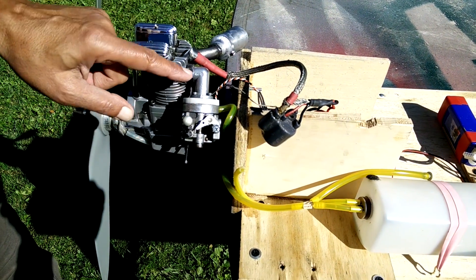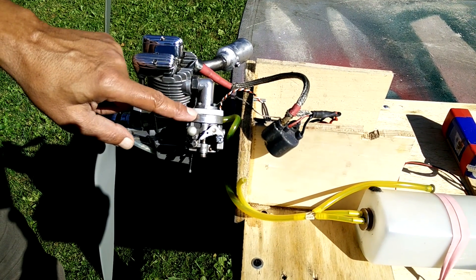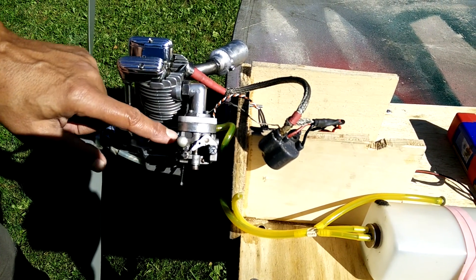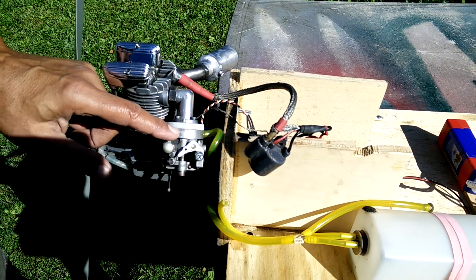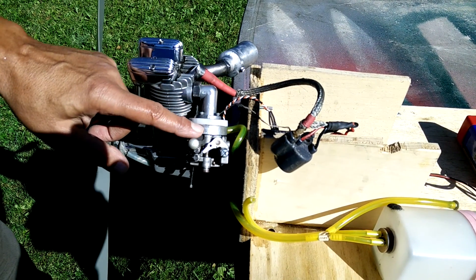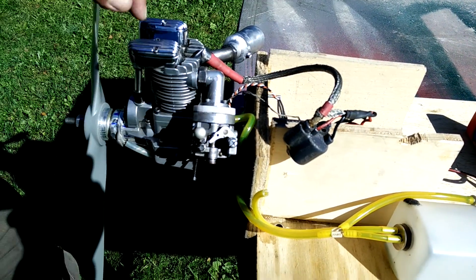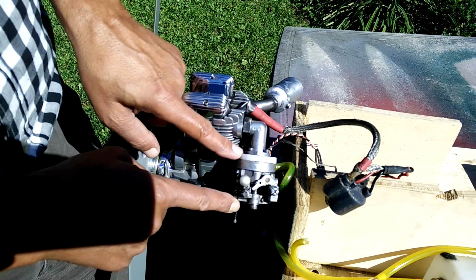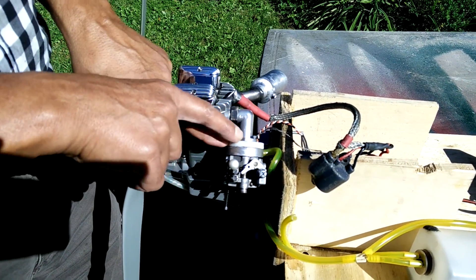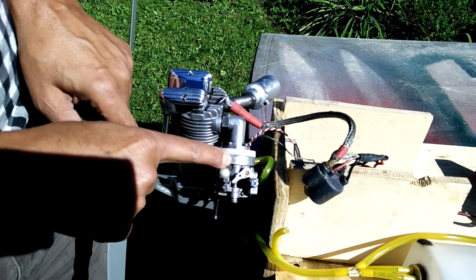Because of the heat coming from the manifold and cylinder, I decided to put a piece of 3/16 Teflon which keeps heat from transferring to the carburetor. Walbro carburetors have a lot of plastic and rubber components inside, and heat is no good for them. You always need isolation between the carburetor, the manifold, and the engine. It's a very simple piece of aluminum to hold the Walbro carburetor and the Teflon piece.